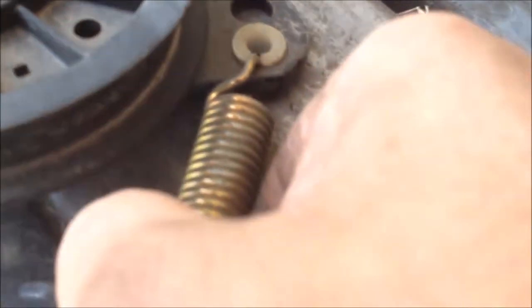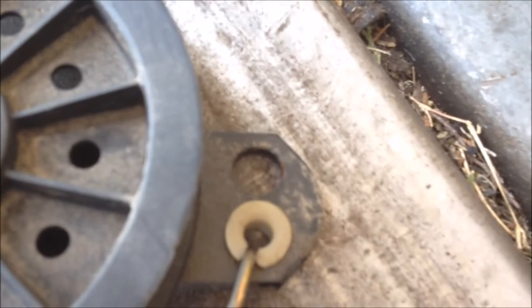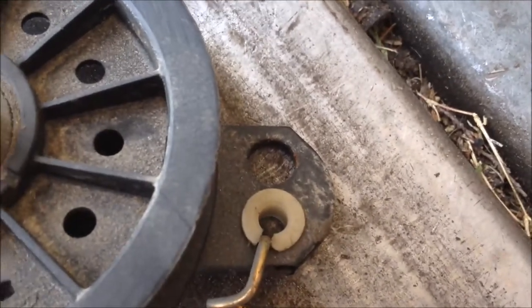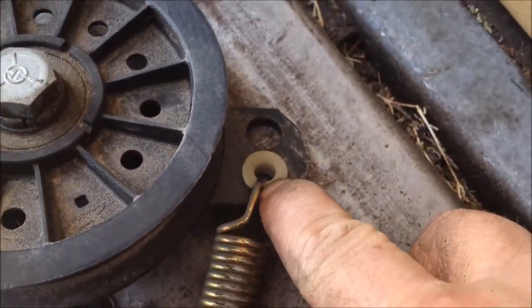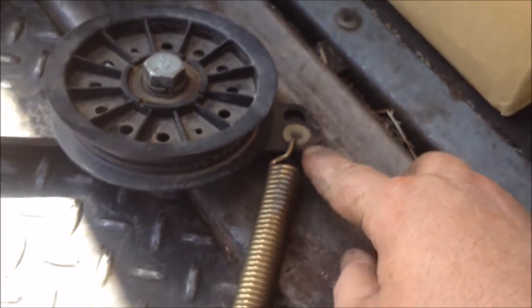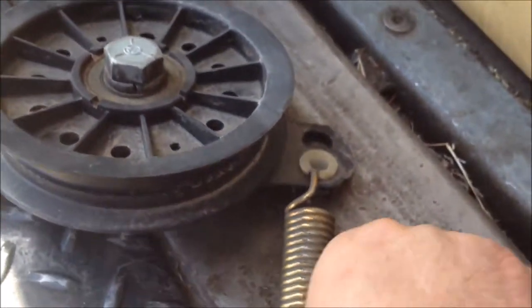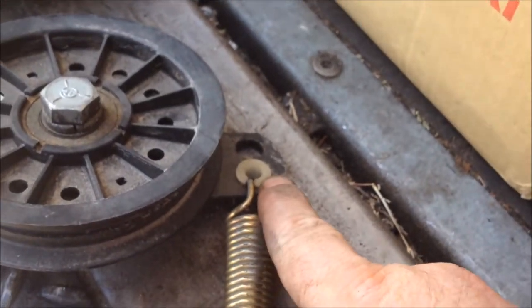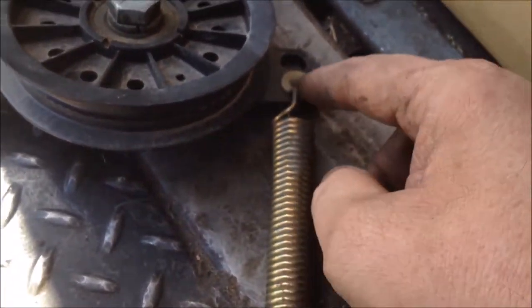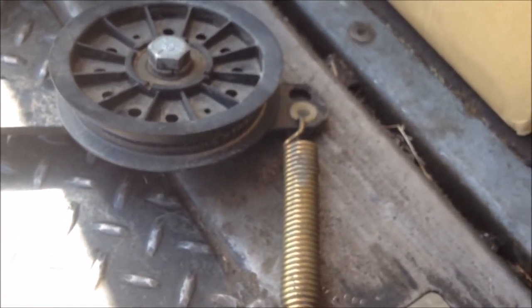You can see where it's wearing through that plastic already. This is a wear item - you're supposed to replace these whenever they start getting worn. These are like 50 cents. If you wear it through all the way, like this one's fixing to, this whole arm is like $40. What I normally do is just replace the plastic and the spring because the spring hook will be worn as well, but let me show you what to do to get you by in a pinch.